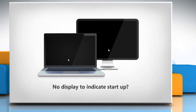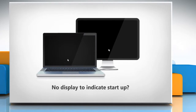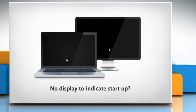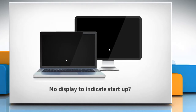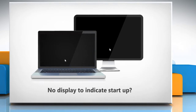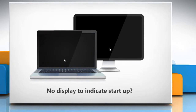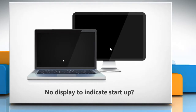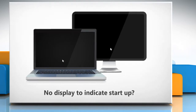Hi friends! There are various basic troubleshooting methods to resolve the issue when you get no display or any other sign to indicate that your Windows Vista or Windows 7 PC has turned on or booted up on pressing the power button. We have shown these methods in four different parts. Here is part 3 where we will show you how to fix the issue by performing Windows Startup Repair.